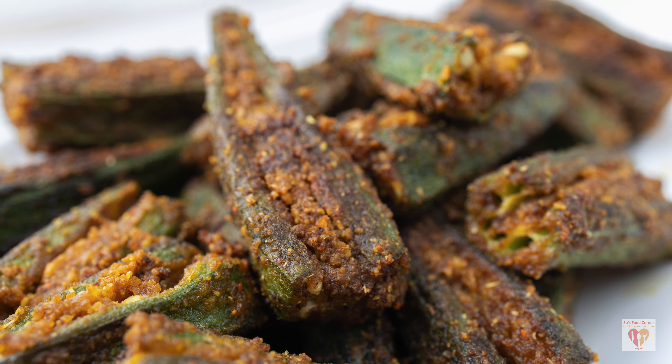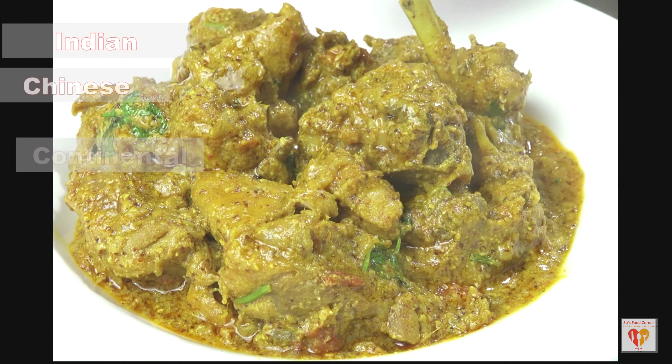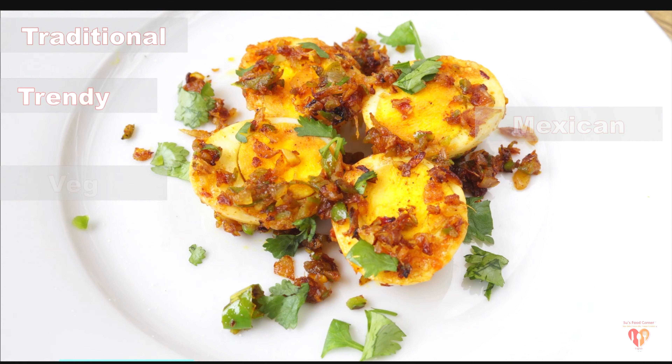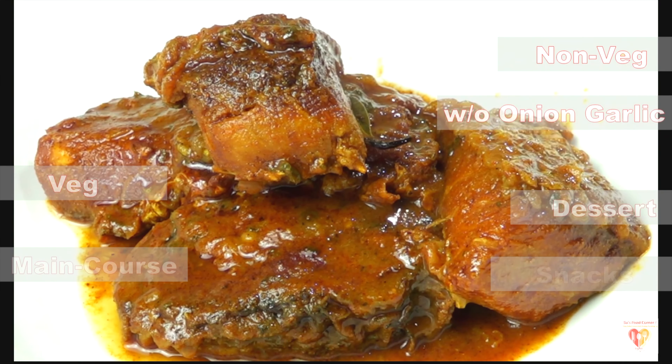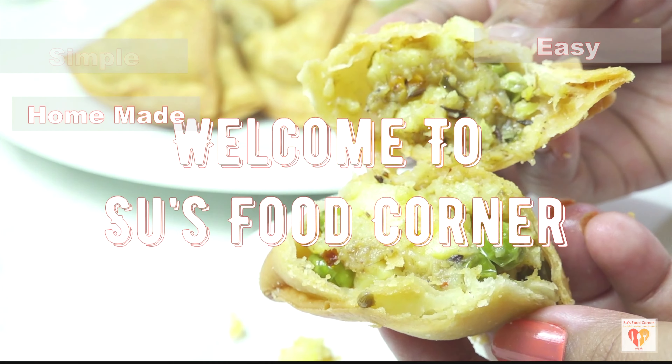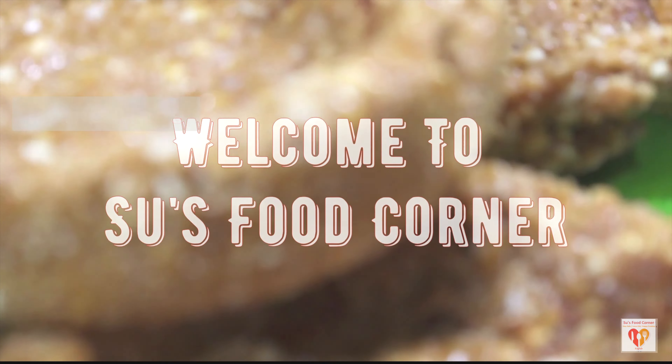Hey guys, I am Subhankari and I welcome you all to my channel Su's Food Corner English. I hope you all are doing great in your lives. If you are new to my page, do subscribe and don't forget to tap the bell button. Thank you all for loving my channel and liking my videos. Let's begin with this easy recipe of stuffed lady's finger.